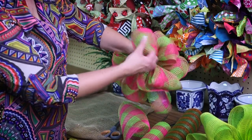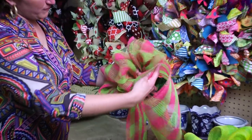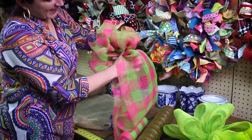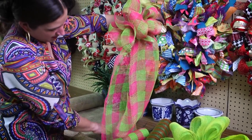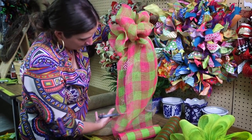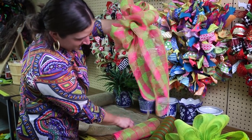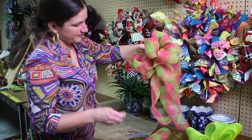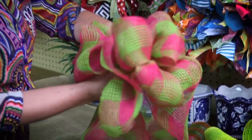Again, I'm still pinching the bow in my hand, and I'm going to roll out some more mesh. Pinch it and add that to the back of my bow. I'm going to cut them the same length. I'm using my wrong hand to cut so bear with me. Then we're going to use a piece of floral wire and wrap it around the center, including your tails.